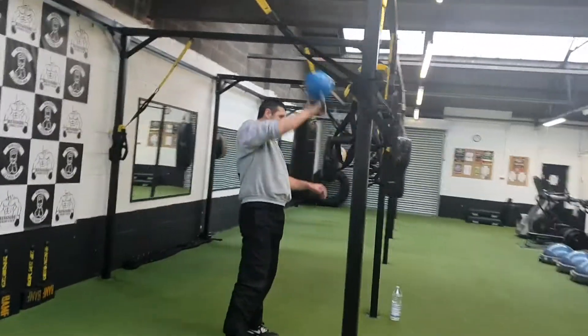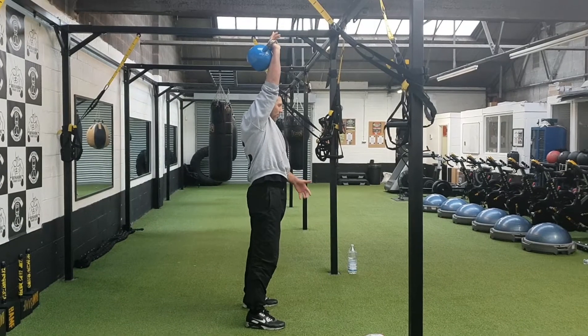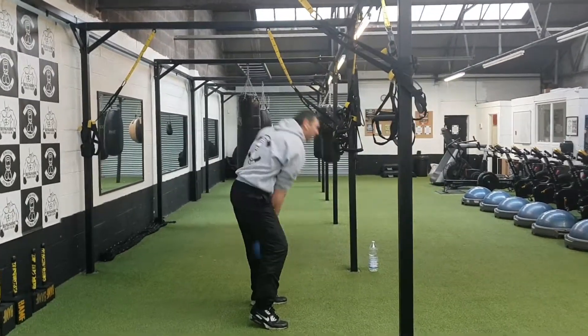As you can see from here, as I come down, watch me bend the knee slightly as it comes down. And then as I punch it up, I'm getting that heel snapping back into the floor.